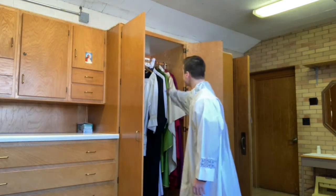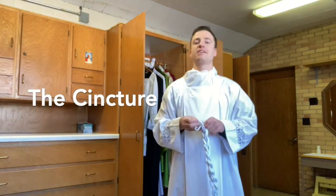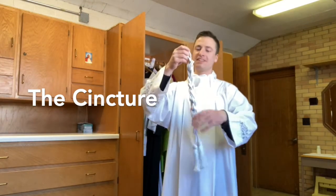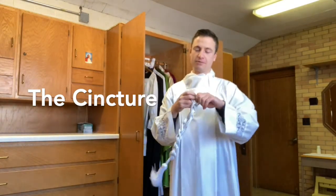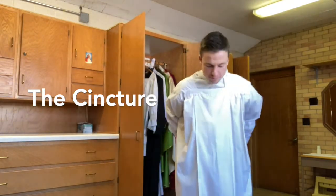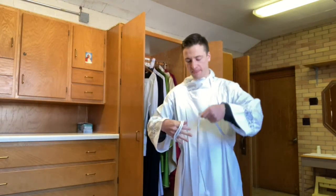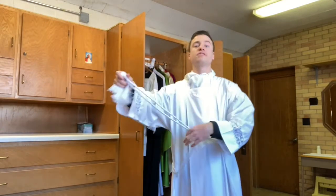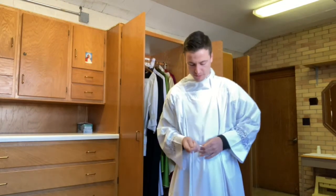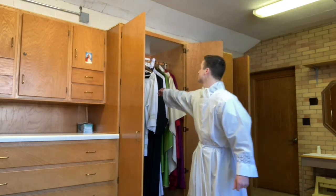Next is the cincher, a Latin word that means belt. It's tied into a series of little knots to make it easier to carry and handle, and then released so it falls into place. As the priest puts it on, he prays in remembrance of chastity — priests are not married — asking to remain chaste. That is one of the prayers said while putting it on.